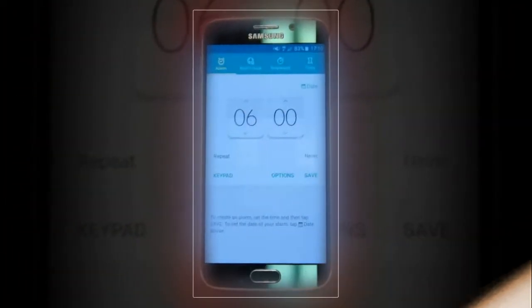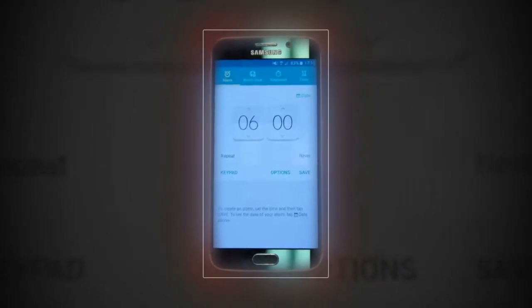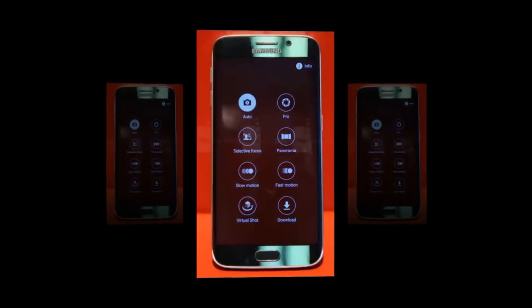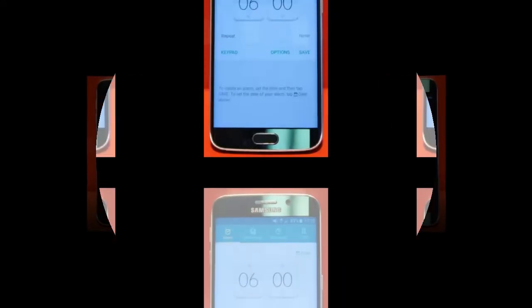Rather than just offering one curved edge, the Samsung Galaxy S6 Edge opts to favor a more uniform approach by curving both sides of the display. There's more to it than just that, as the phone by and large is a huge overhaul from past Galaxy smartphones.